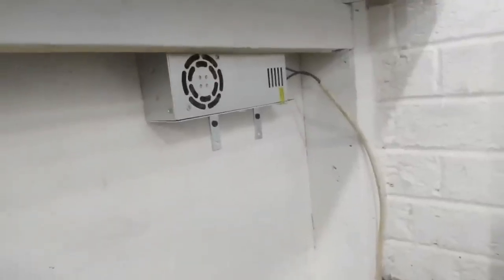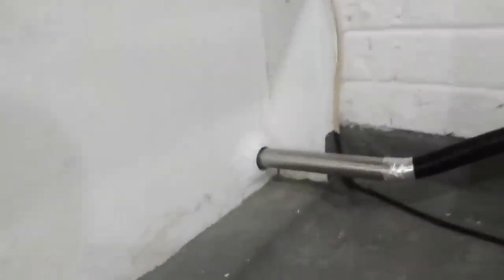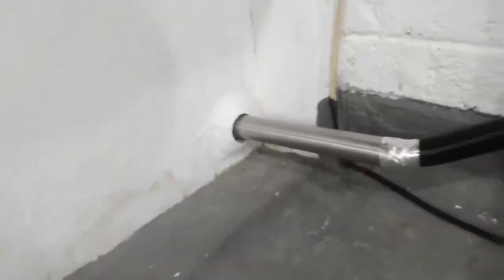Got it running off a little 12 volt supply there. There's the exhaust gases going out of the garage wall.